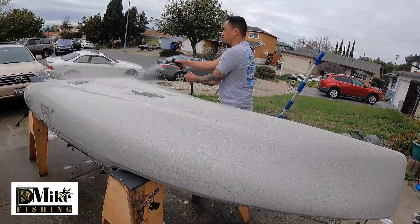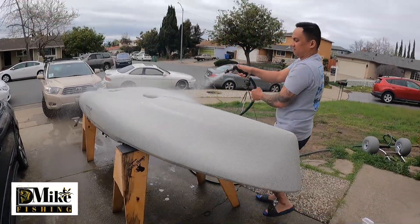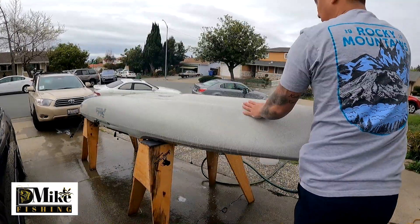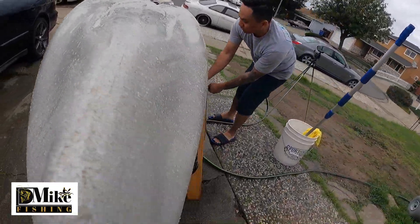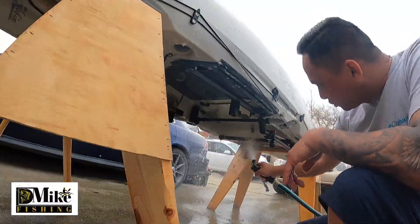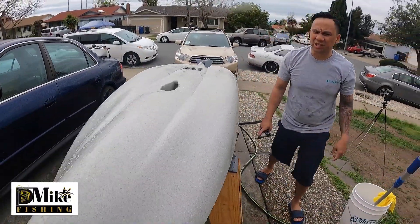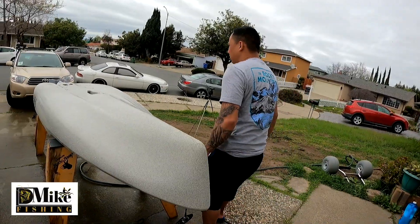Now I'm going to rinse it. No deep scratches, no cracks — nothing. While your kayak is upside down I like to go under and spray it down, because there's more dirt that you didn't get while spraying on top. So I like to spray it down like that — make sure you take everything out. As far as I know we're not in drought anymore, it's been raining, so I don't think I'll get in trouble for using too much water.